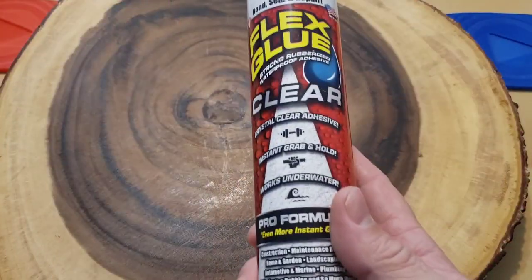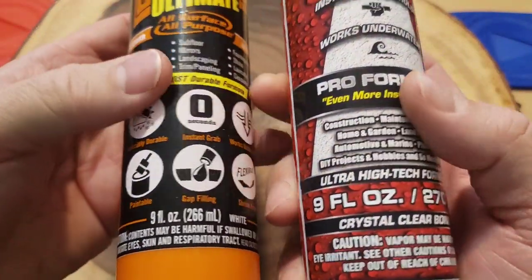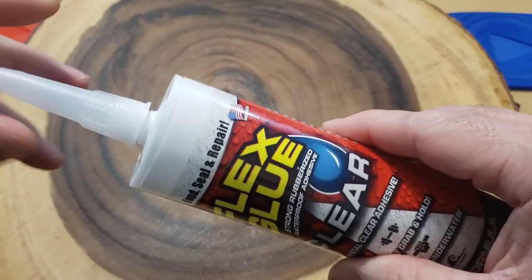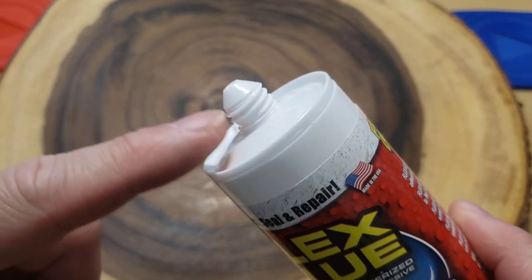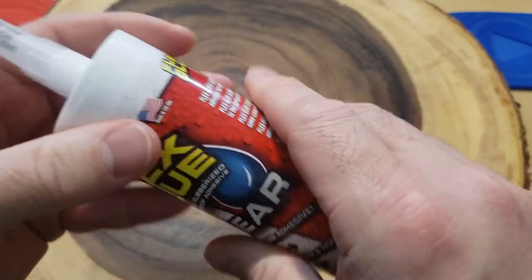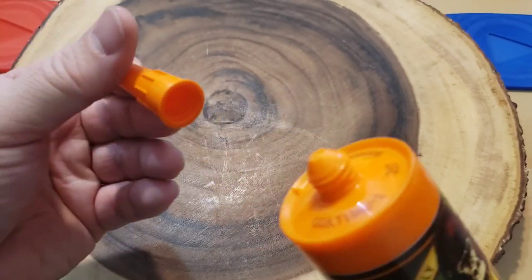The Gorilla Construction Adhesive retails for around $10 and the Flex Glue retails for around $13. They both say they are nine fluid ounces, except the Gorilla Adhesive is 266 milliliters and the Flex Glue is 270 milliliters. You start them off both the exact same way: screw out the top, take a utility knife and cut off the tip just above the screw threads, cut it on an angle, put it back together, and load it into the caulking gun.